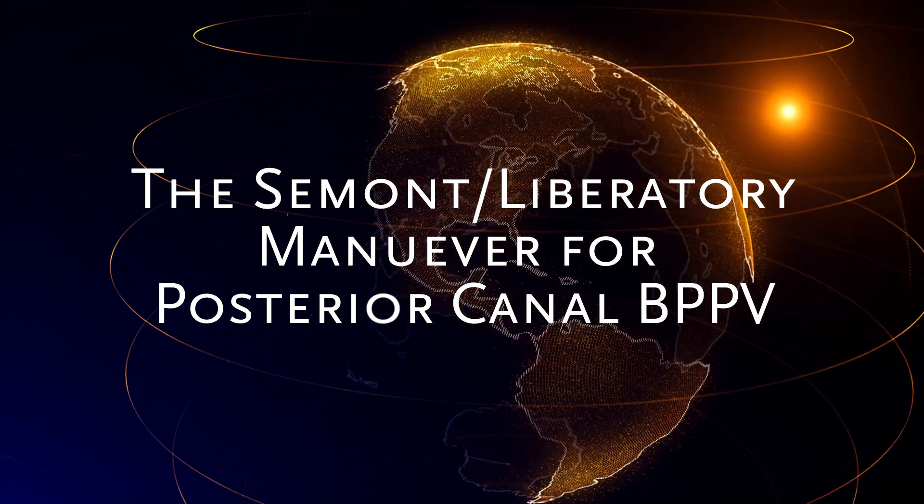Let's demonstrate a home exercise technique to treat posterior canal BPPV — benign paroxysmal positional vertigo. This is the home exercise technique called the liberatory or Semont maneuver for right posterior canal BPPV. This can be done for the right or the left, but let's assume in this case Sophia has a right posterior canal BPPV, which was diagnosed by your vestibular specialist.